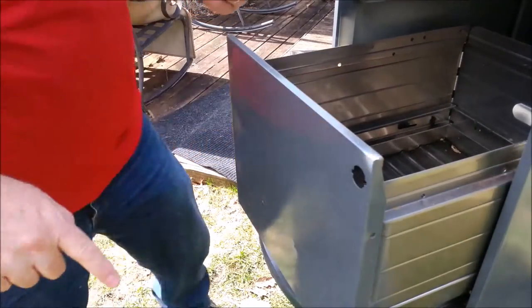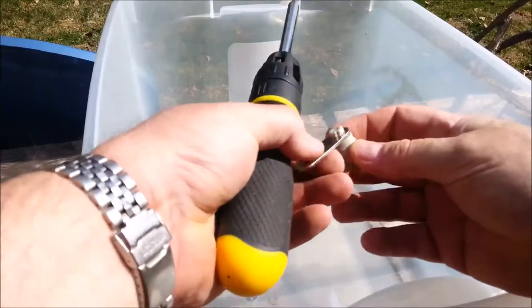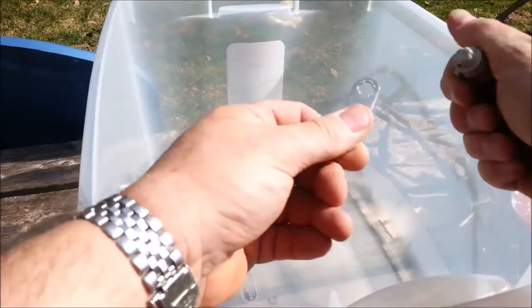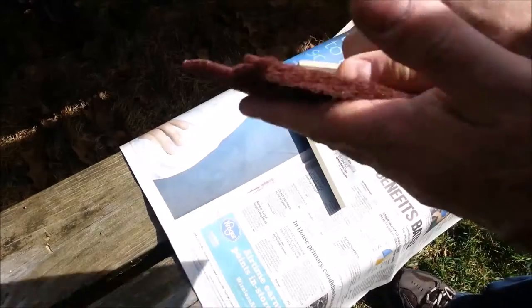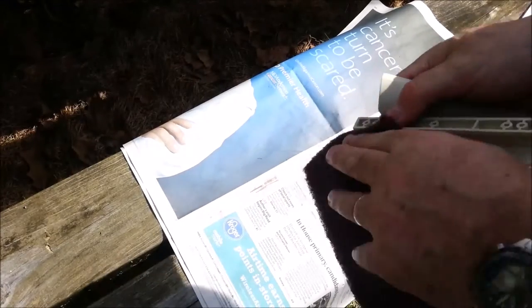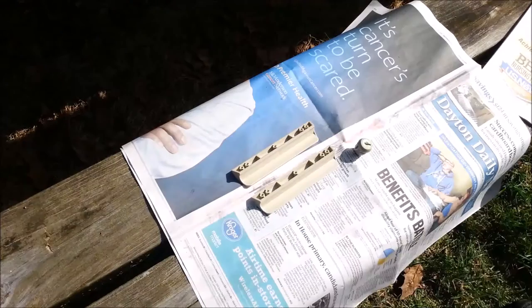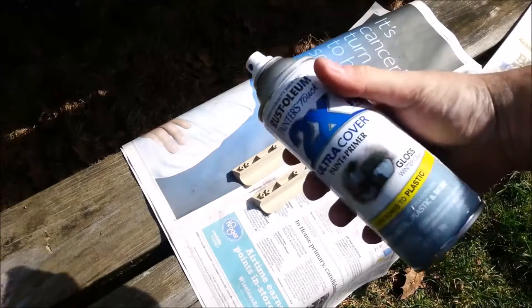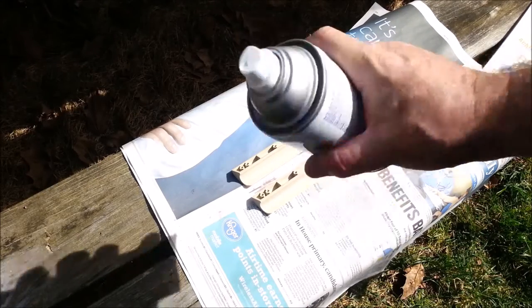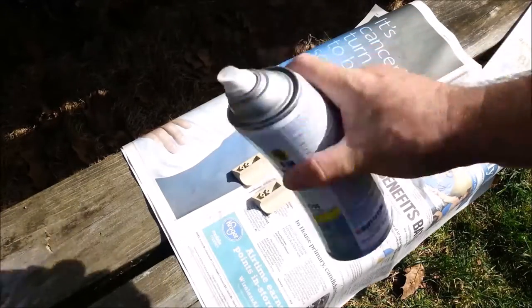Attention to detail — I can see a little bit here is not covered. When you shake a can of paint, there's a right and a wrong way. You see a lot of people do this. Now if I have to tell you why you don't do that, then you're not too bright. This is how you shake a can of paint. You can judge a man by how he shakes a can of paint.